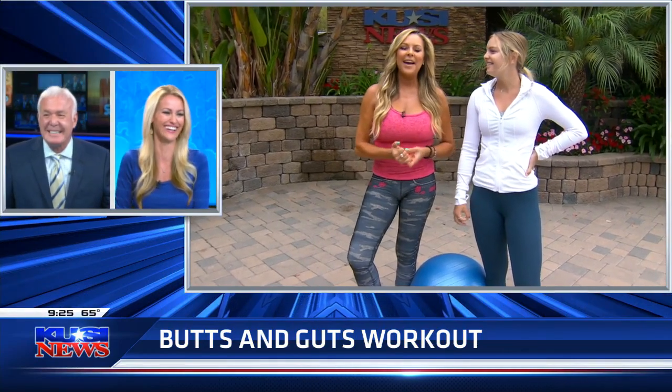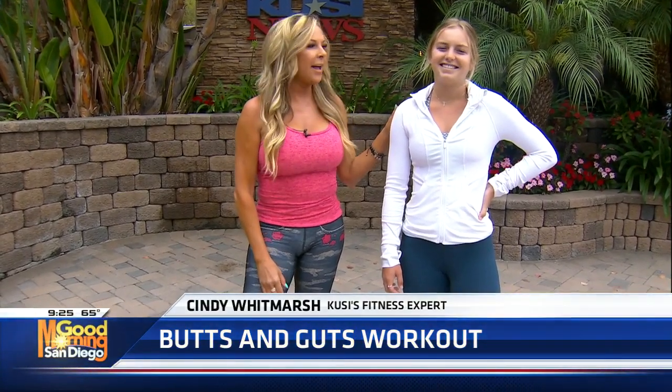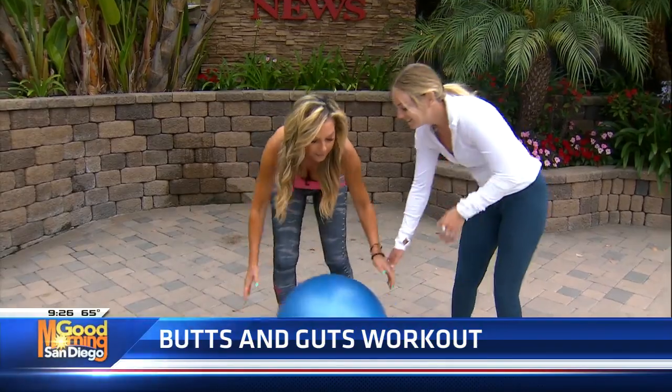I'm happy to be here on my birthday. So today we're doing butts and guts, and I have one of my favorite models, Jaden, my beach volleyball player from UCLA. Are you ready, Jade? Sure. All right, let's start with some butt exercises.